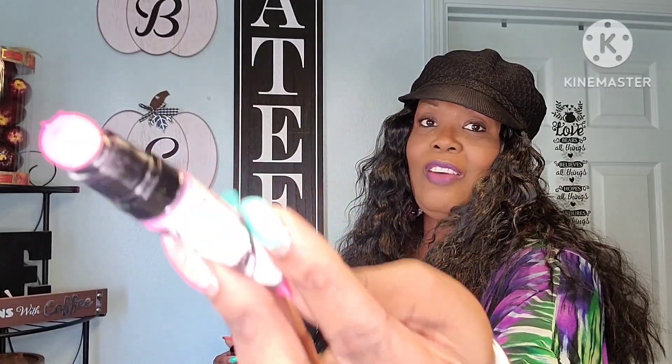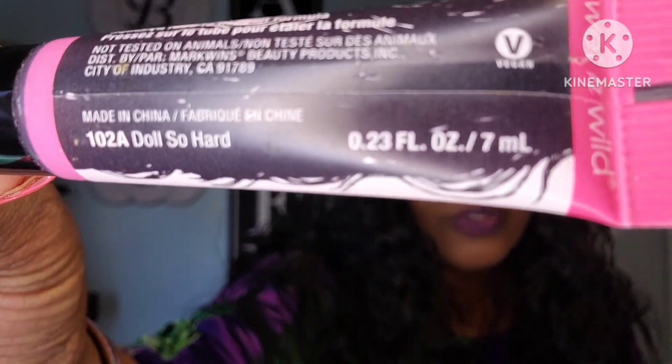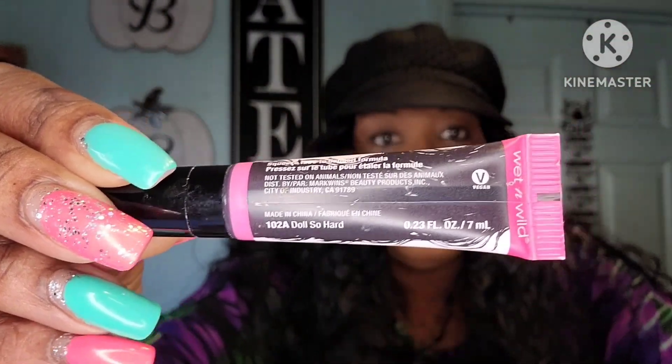This is the Mega Cushion Wet & Wild pink lipstick. I've worn this in some of my videos — let me see if the camera will focus. There we go — that color is so pretty. It's by Wet & Wild and the color is called 'Doll So Hard.' If you see this at Walgreens or similar, it is really really good.